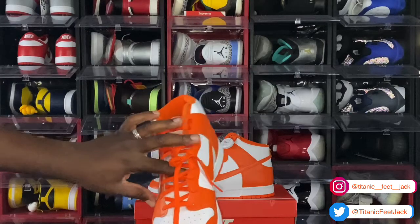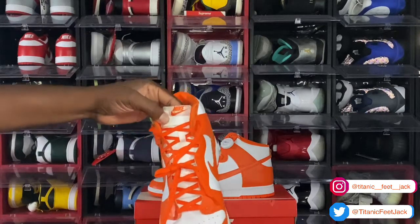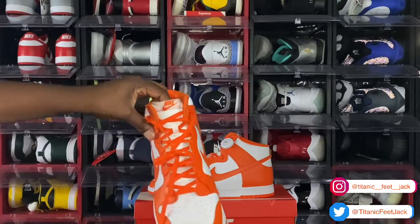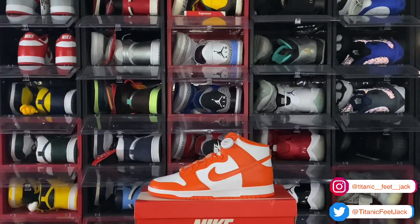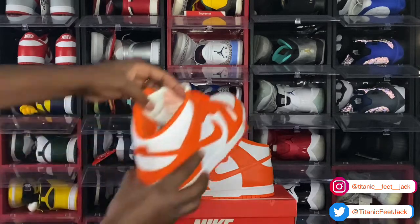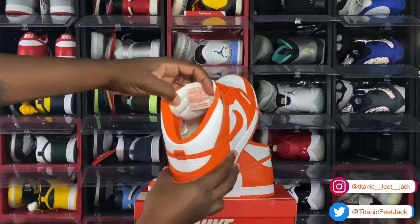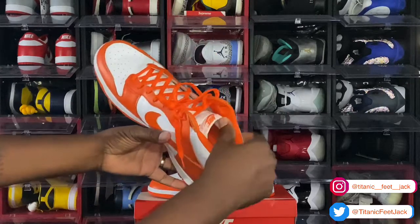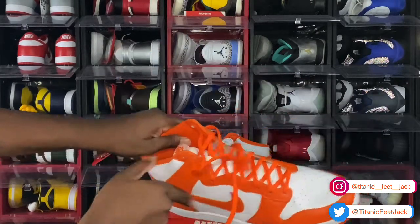You got your white nylon tongue all the way to the top, with your Nike patch — white patch with orange Nike branding and the swoosh. Turn it around, you got the writing on the tongue. You have an orange sock liner — an orange cotton sock liner.